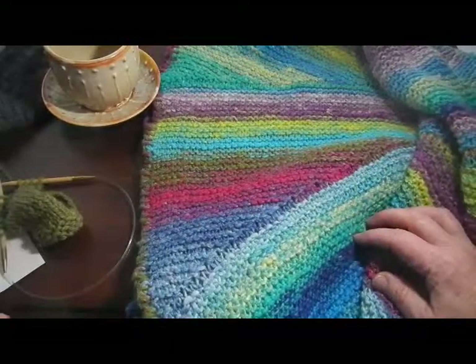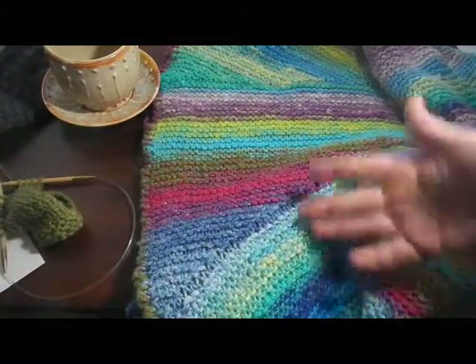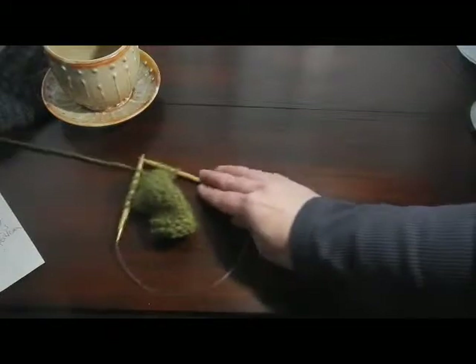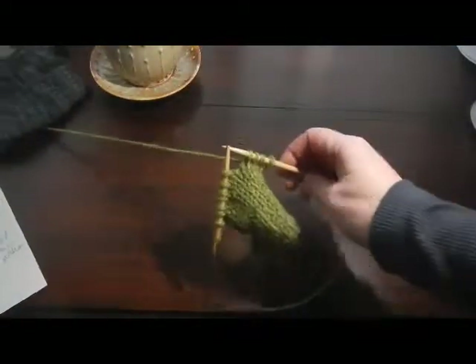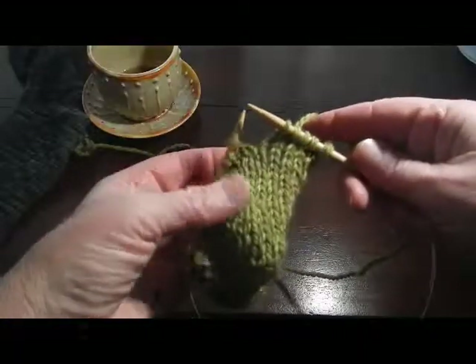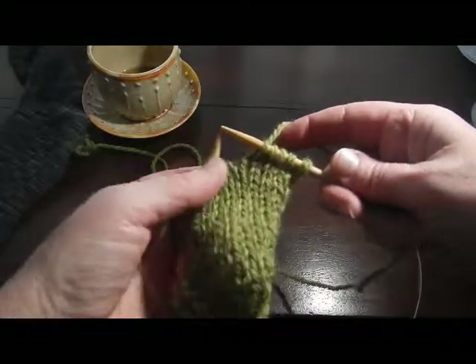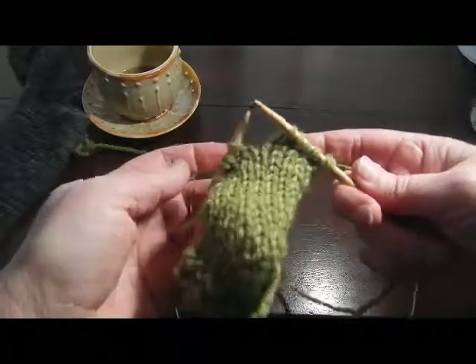So it's not just for turning heels - it's great for darts, it's great for interesting shapes, and it's also wonderful for avoiding the jogs in shoulders. So I want to show you how to do a short row, and it's actually really very simple. The pattern will tell you to knit over so many stitches, and then wrap and turn.